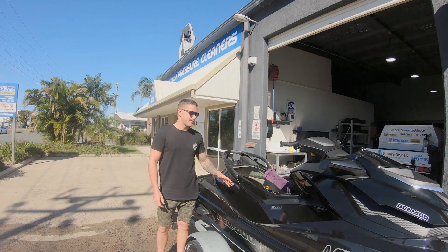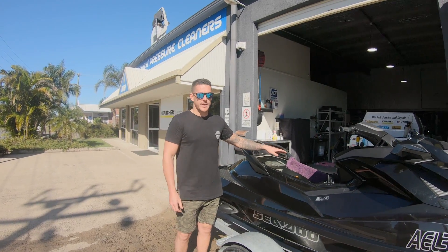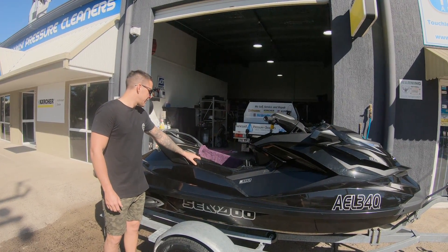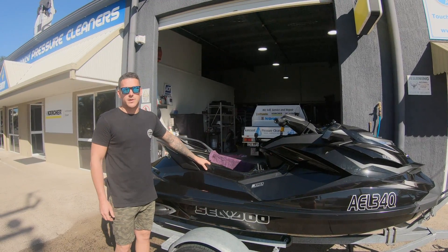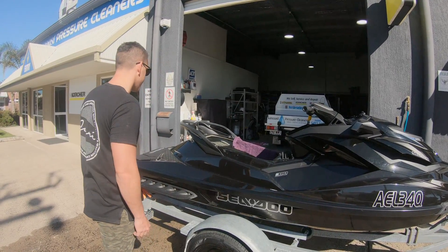Hey guys, so today I'm servicing a Sea-Doo GTR 215. I'm just going to run through a few things on how to properly extract the oil, how to change the plugs, and how to put oil back in it properly. This will be the same across the board with all Sea-Doo motors as they all pretty much run the three-cylinder Rotax motor.